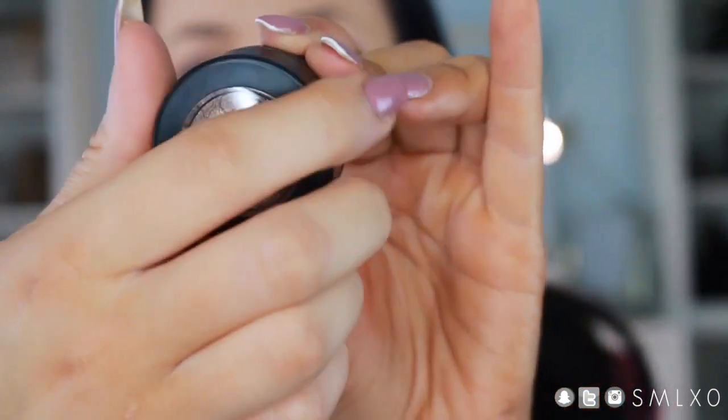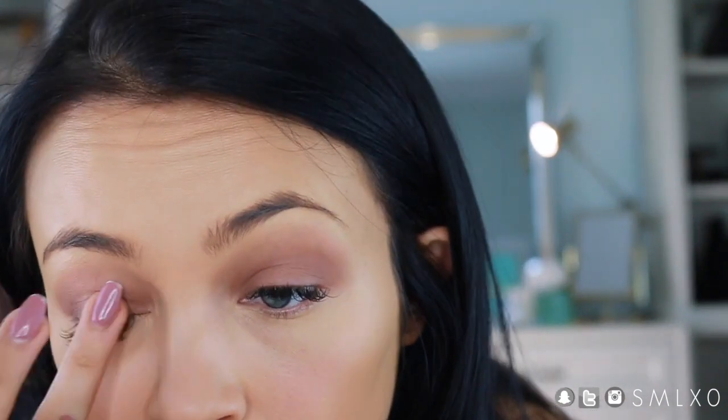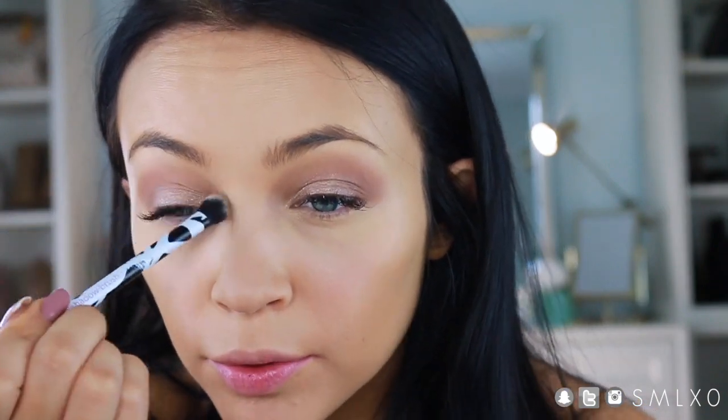For the lid color I'm taking a shade from ColourPop called Peekaboo — it's a creamy metallic color, really gorgeous. I'm applying it with my finger since that's the easiest way. It has a nice pop of shimmer with a little bit of glitter. It gives you a nice brightness and twinkle in the eye — not extravagant, just really pretty.